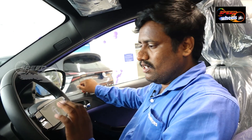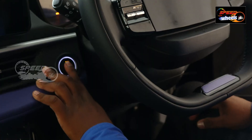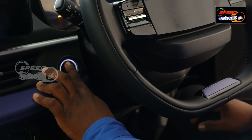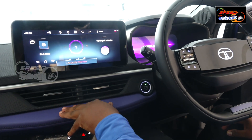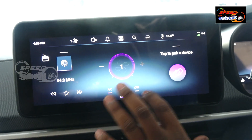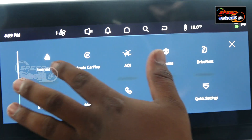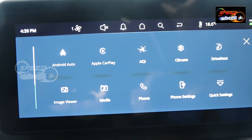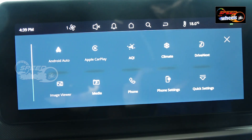Tata Nexon has a 5-star safety rating in Global NCAP. We also have a push-start button. The car features a 10.25-inch display, Bluetooth connection, Android Auto, Apple CarPlay for maps, air purifier induction, and a climate control system.